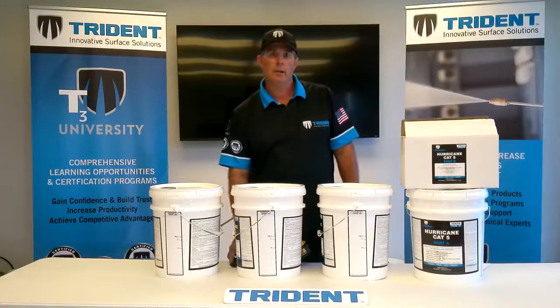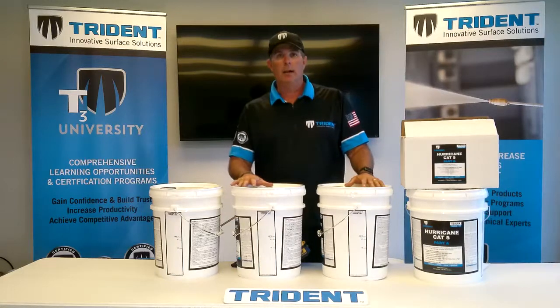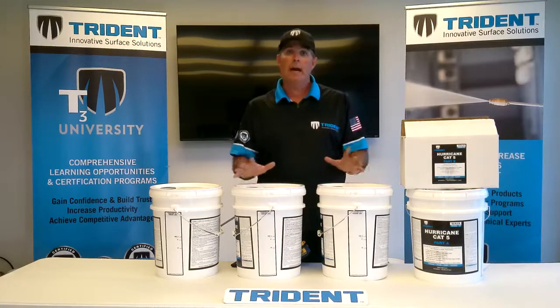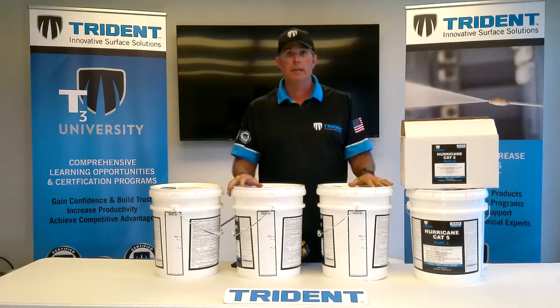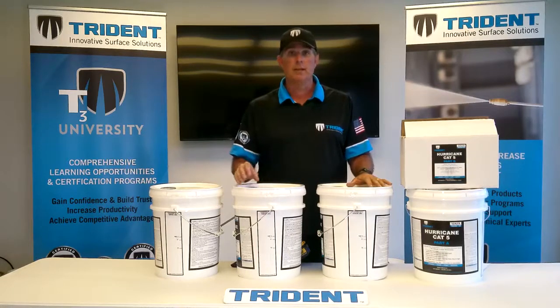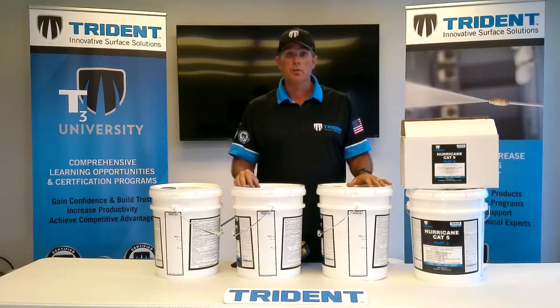Hello, this is Mike Kilgore from Trident. We've been having a lot of conversation about dilution ratios and the difference between a D2 and a D1 ratio. This video is all about how to mix a D2 solution compared to a D1 solution, so make sure you watch for both dilution ratios.